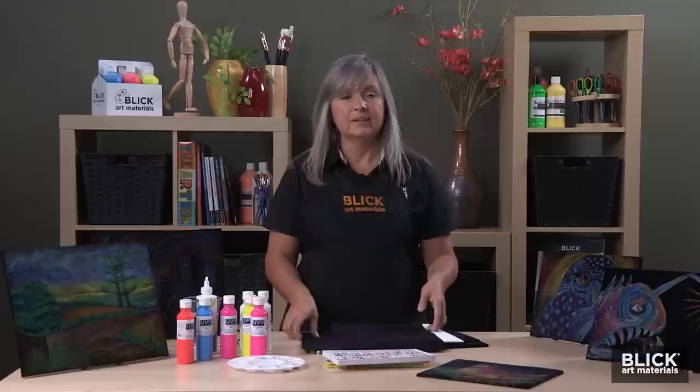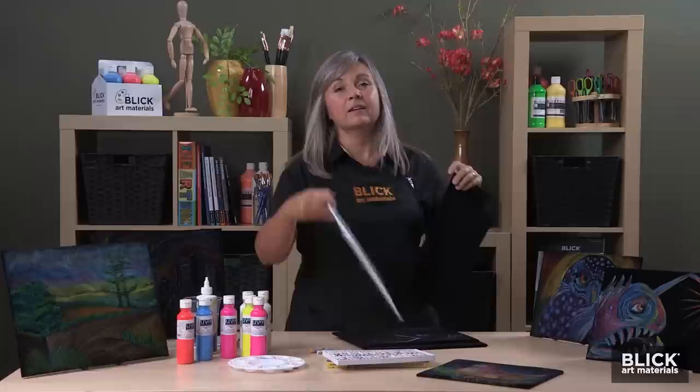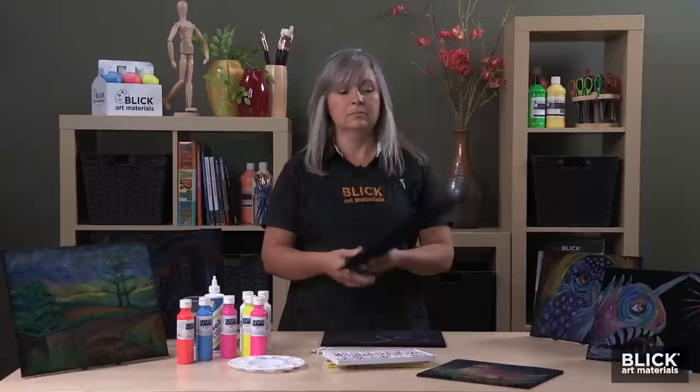This project is exciting because we're going to use some non-traditional materials on velvet. The fabric I have here is actually a rayon velour. It comes on a 58-inch wide roll and is sold by the yard. I've backed a Blick Economy canvas panel with the velvet to add some rigidity. Any stiff backing material would work fine. I've used Aileen's Quick Dry Glue or even a strong tape to secure it. Once the panel is ready, we'll start creating a pastel drawing on the surface.